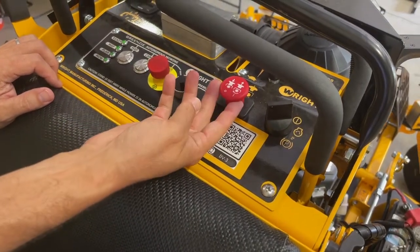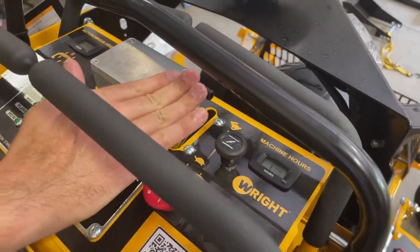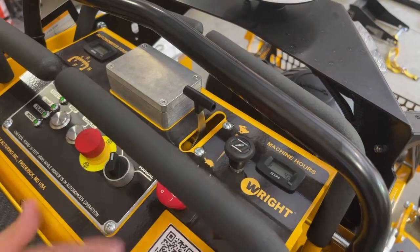You've got your PTO for blades engaged, very standard. You've got your choke for helping crank the machine and your throttle for going faster or slower with engine speed, and you've got your machine hours here.